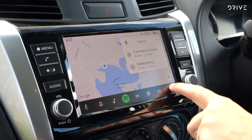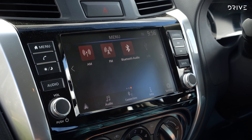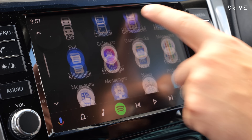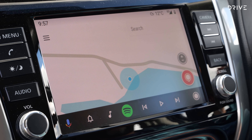The Nissan Navara SL Warrior is priced from $58,000 with a six-speed manual transmission, or $60,500 with the seven-speed automatic gearbox like we have here. This pins it at around $10,000 more than a regular Navara SL. So what do you get for your money?